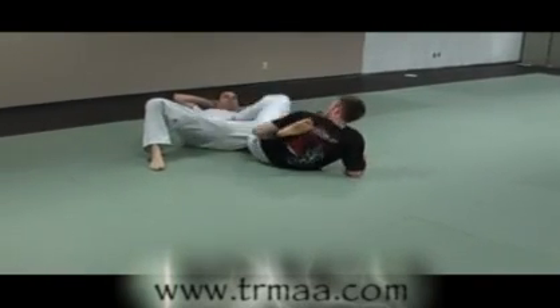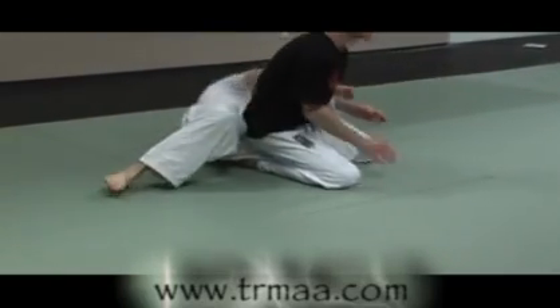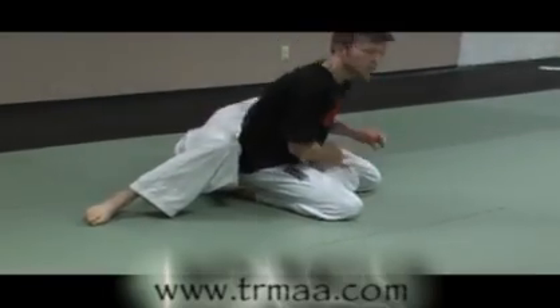Reach underneath for a footlock, a heel hook, or a sitting footlock. More pressure on the knee.